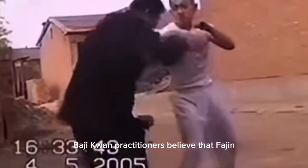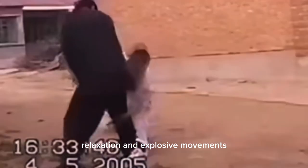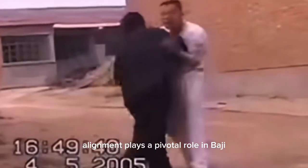Ba Ji Quan practitioners believe that Fa Jin can be achieved through proper alignment, relaxation, and explosive movements. By understanding and mastering these fundamental concepts, one can witness the true power of Ba Ji Quan. Alignment plays a pivotal role in Ba Ji Quan Fa Jin details.